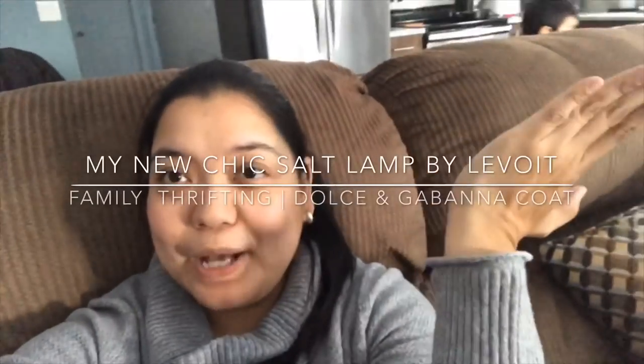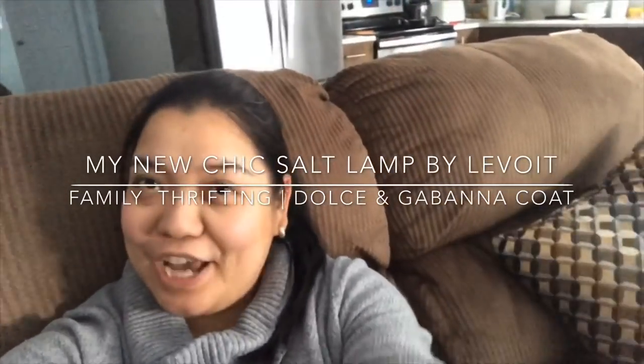Hi guys, welcome to my channel! Today I am actually cleaning up and rearranging some of our furniture because I want to decorate and put up our Christmas tree and some Christmas decor here in our house.